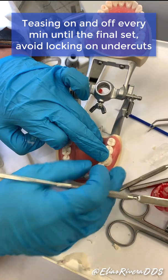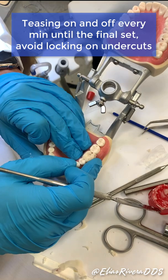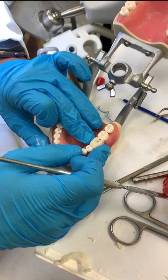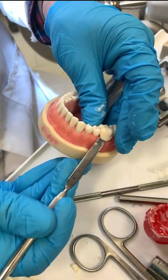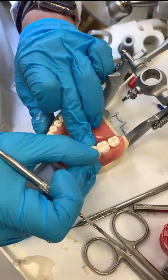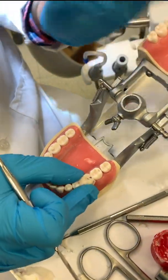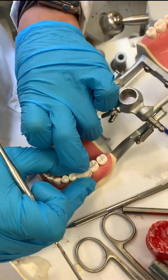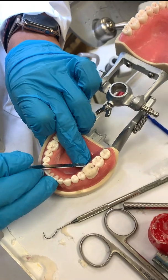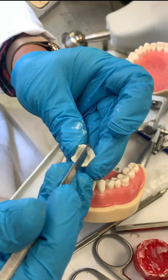The acrylic sets pretty fast, so it's going to set really quick. Press down, buccal and lingual. Lift it up one last time, put it back in, press down buccal and lingual again, and have the impression bite down. The acrylic is already set — done. Lift it up for the last time, and now it's time to trim.